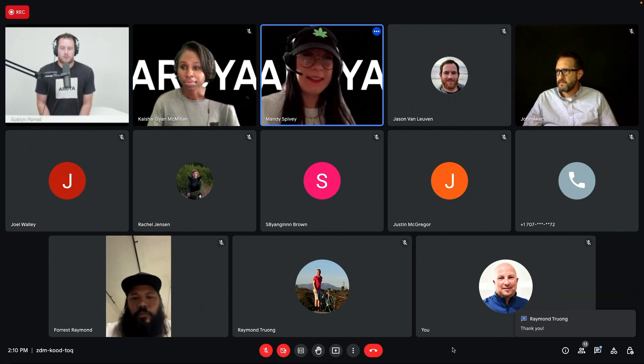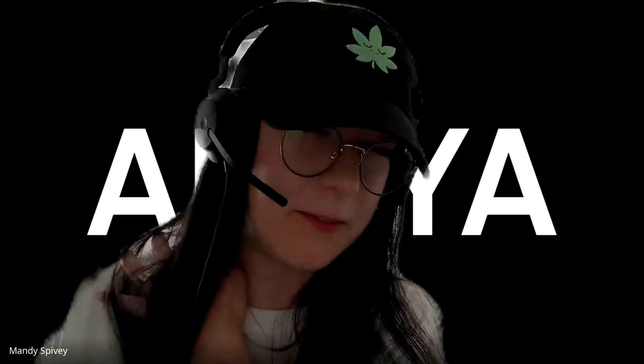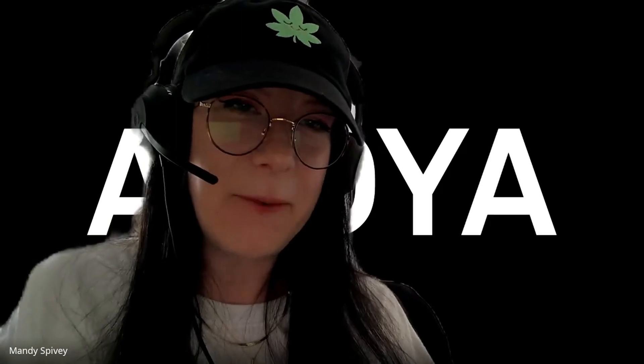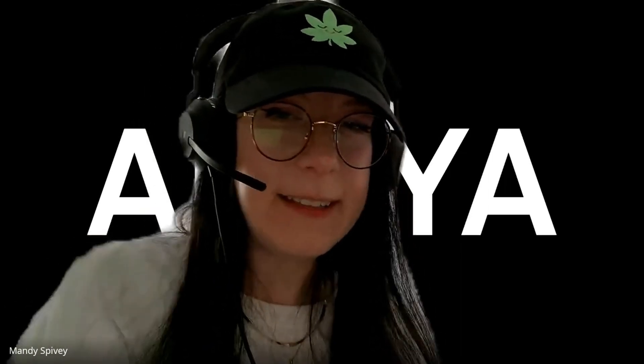Thank you for that. We're still getting a lot of shout-outs over on YouTube. Greg says aloha and mahalo from Hawaii — great educational series, and he's thanking you, Jason. Baby-got-dry-backs wants to know: what are some tasks that Arroyo consolidates for growers and their teams?